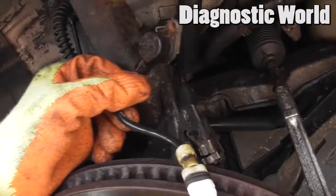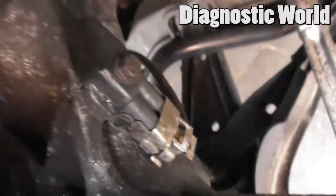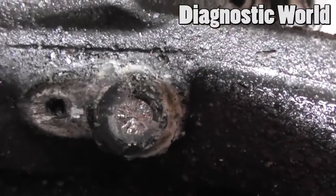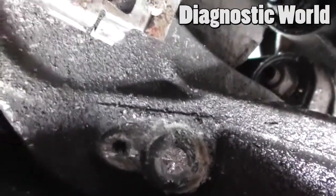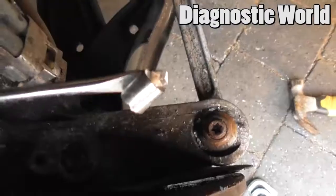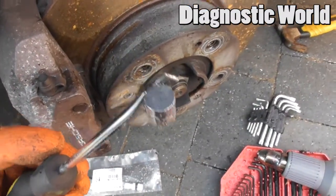The sensor is out, however this is something you need to be careful of — the whole thing has seized and snapped, and the rest of it is stuck in there. I've seen this happen before; it's not the end of the world. After scooping for about 20 minutes, the metal end of the ABS sensor has finally come out.